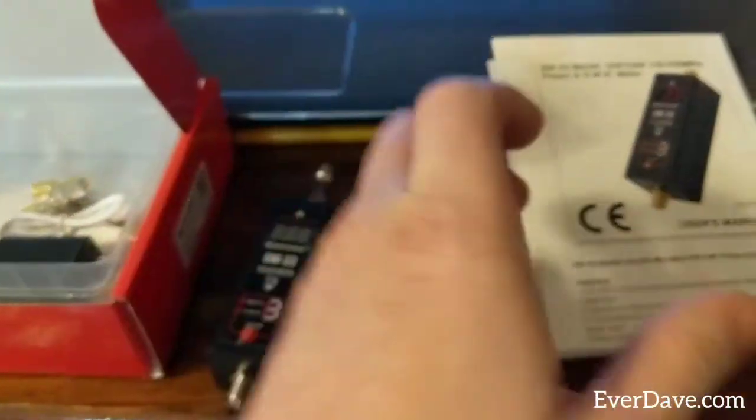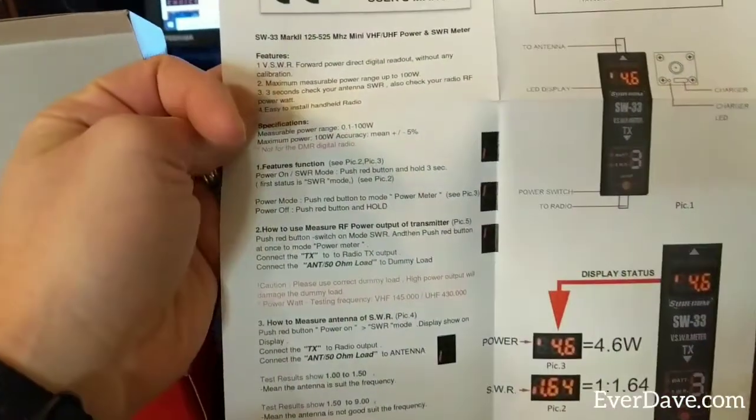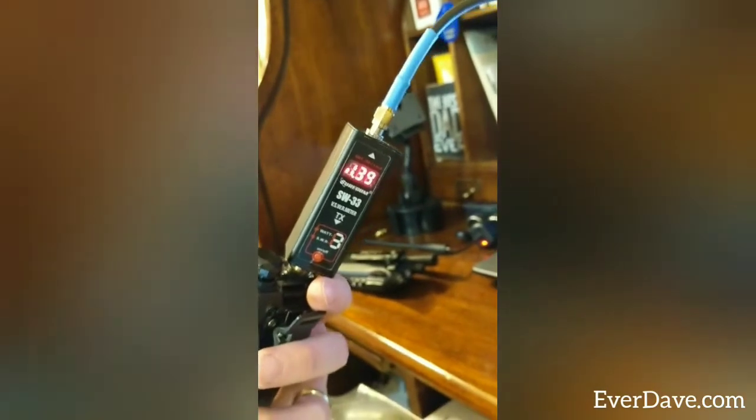It came with this little instruction manual — nothing too fancy, just tells you how to use it. There's my repeater, so all right, cool, thanks for watching. Link down below. AL7KC KO4LS.